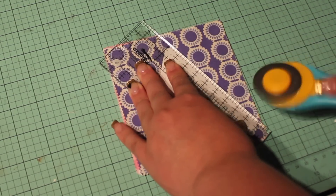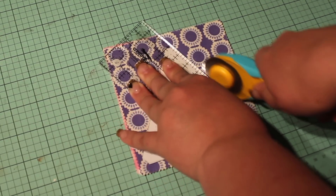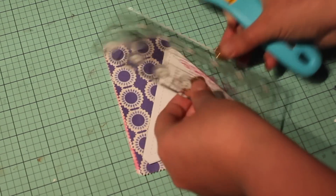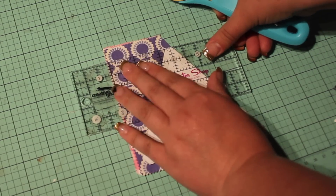Cut all sides of the triangles. Remember to always cut away from yourself. You can either rotate the cutting mat or change your position at the table.